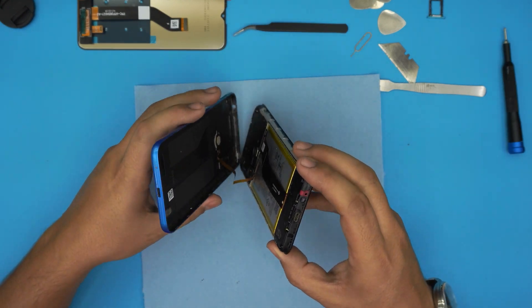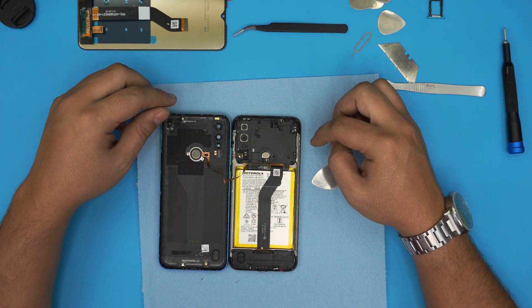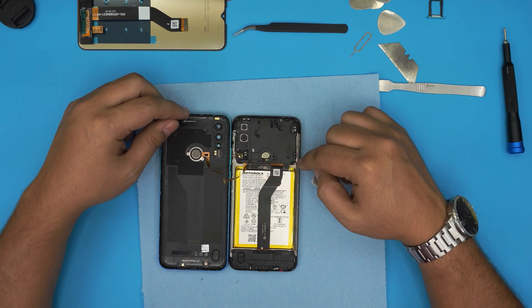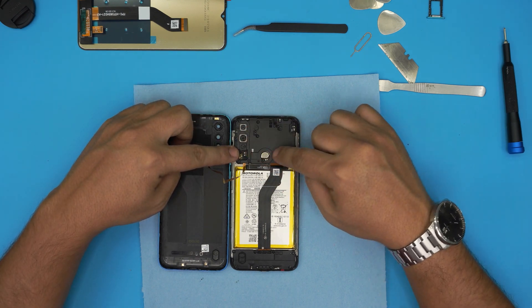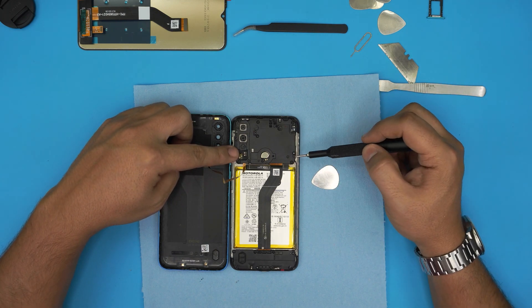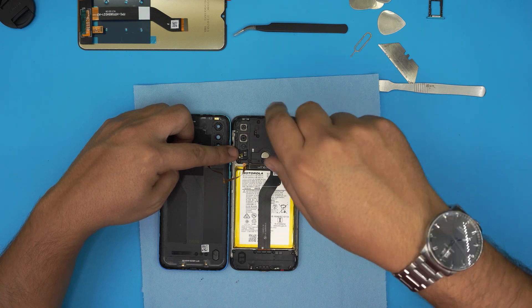Once you open up the back cover, you can just lift it up. Be careful with the flex cable that goes to the touch ID right there. Now down here we need to remove the battery first, so we need to remove this cover. There's a bunch of Phillips screws, and one of them should have a white paper with a warranty sticker, so go ahead and remove all the screws.